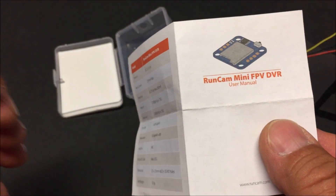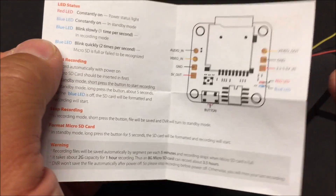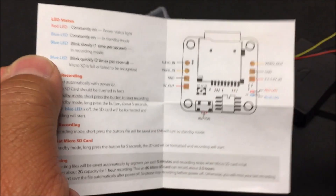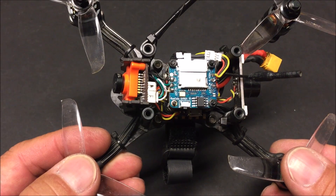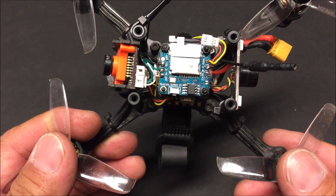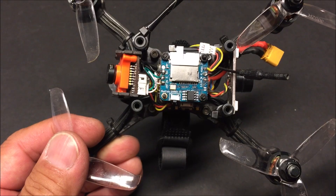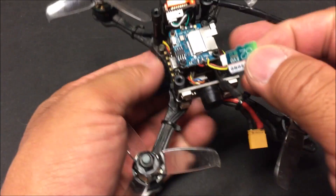Let's take a look at the instruction booklet — there are specs on one side and recording instructions on the other, plus a diagram, though the diagram found online is far better and that's the one I used to connect all my wiring. The quality of the video is the same as the goggles DVR minus the static, so it is not HD quality. It also records in the 4 by 3 aspect ratio. If you want to fill up a 16 by 9 screen you'll need editing software to stretch or crop it, but that will lower the quality even further.